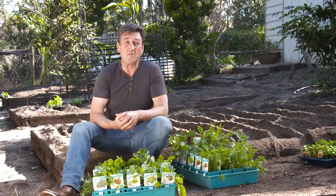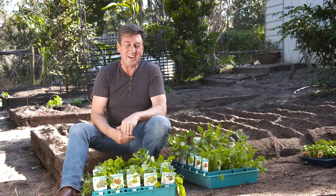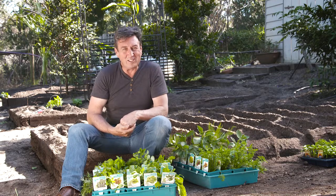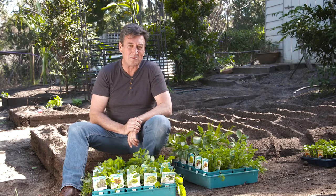Growing your own veggies at home is one of the most rewarding things you can do, and it's good for you. If for no other reason, at least you know what's gone into producing the food that you eat. My mission over the next two and a half minutes is to show you how to set up the best possible veggie patch.